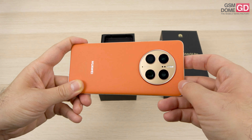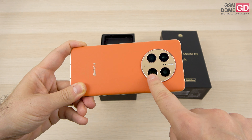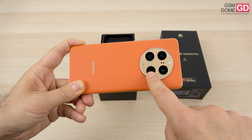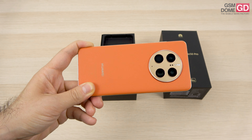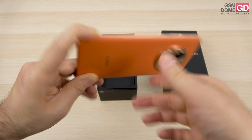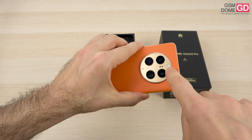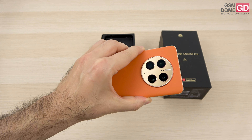Next up, we have a 64 megapixel periscope telephoto camera with 3.5x optical zoom, and also a 13 megapixel ultrawide camera with autofocus, which means you can take macros with it. This setup does 4K capture at 60 frames per second, and we also have a dual LED dual-tone flash.